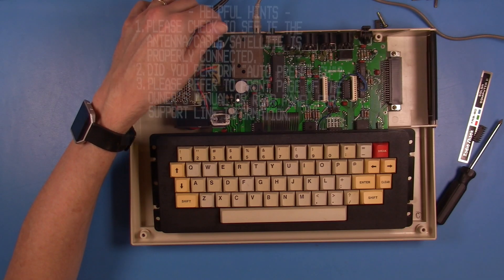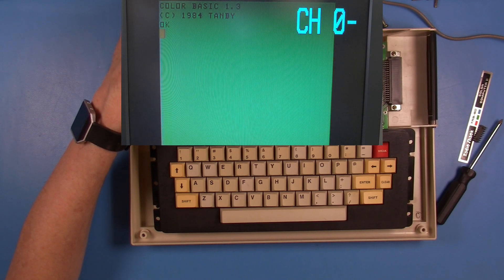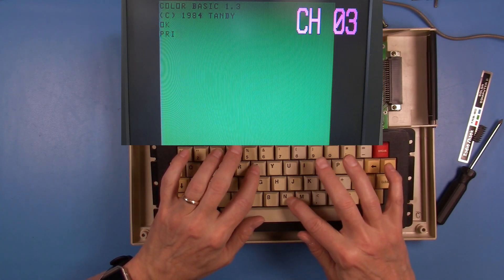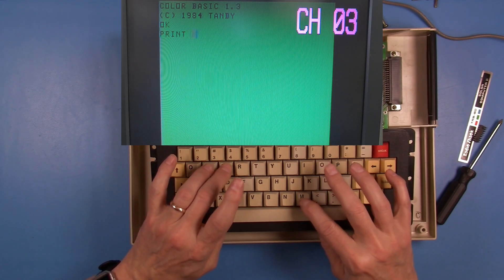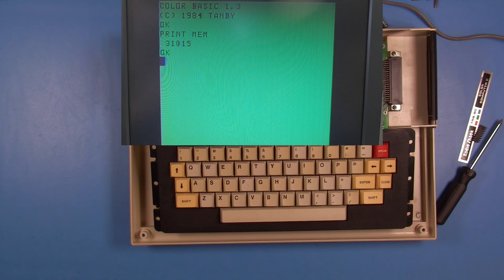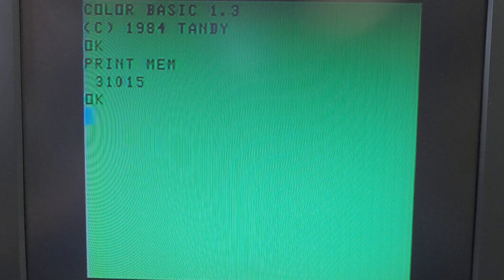With the system all back together, it's time to turn it on and see if we have the right amount of memory. You'll also notice that I am still using the RF output from this system — I have not done a composite or video mod yet. And there's the amount that we want to see: 31015. This is the amount of the 64K we've installed that Basic can actually see.